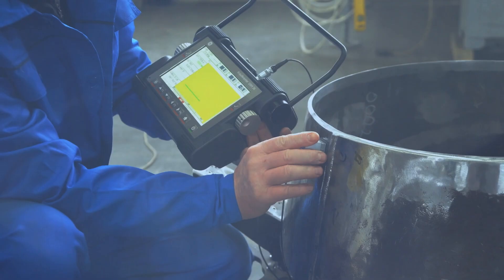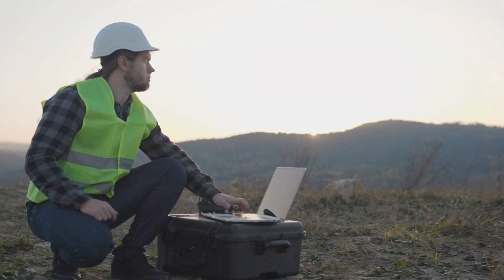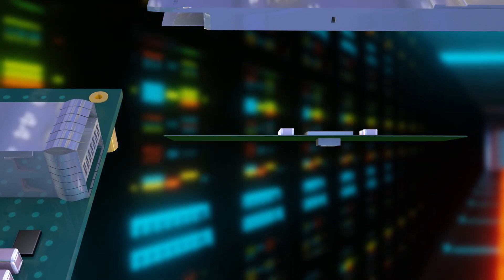In optical modules, battery-powered equipment, 5G and healthcare, space-constrained applications need switching regulators with small footprints and that can be placed on the backside of PCBs.